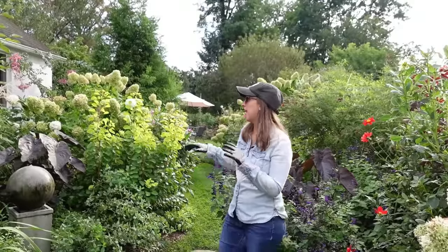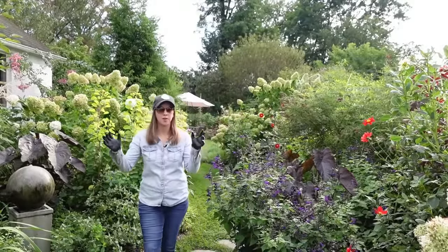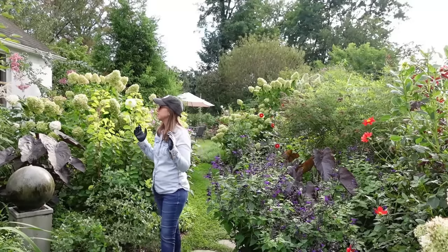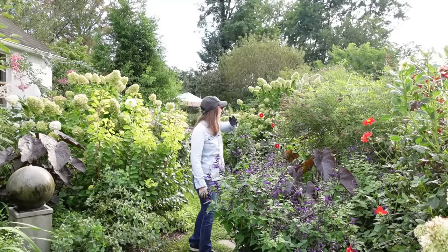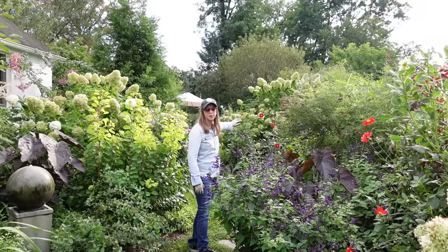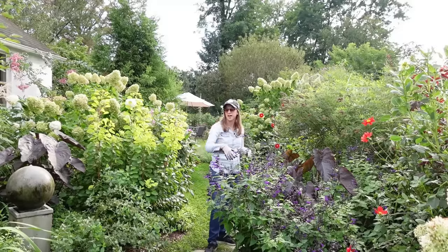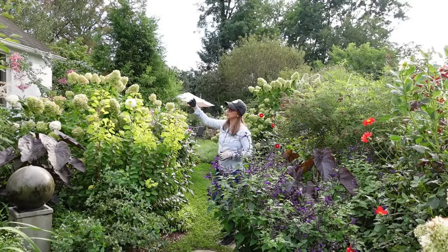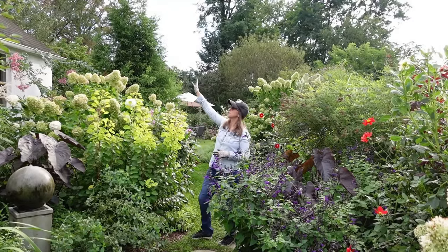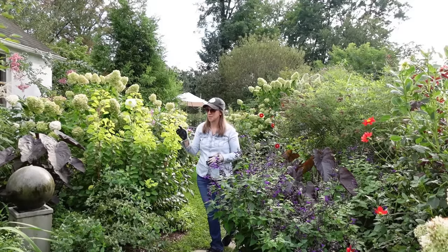Let's do a site analysis of my main flower walk together. Both of these borders were not here when I first moved in, so I analyzed this site. I saw that the majority of this long rectangular area receives full sun — from about 11 a.m. till sunset. The front part of this border is also in full sun from 11 a.m. to sunset. But the back of the border, because of shade from this large oak tree, basically doesn't get hit with sun until about 2 p.m.